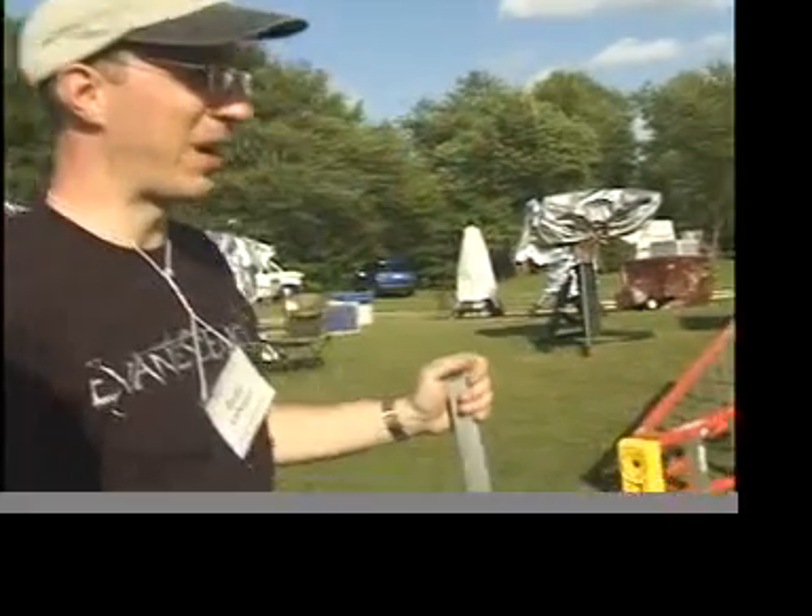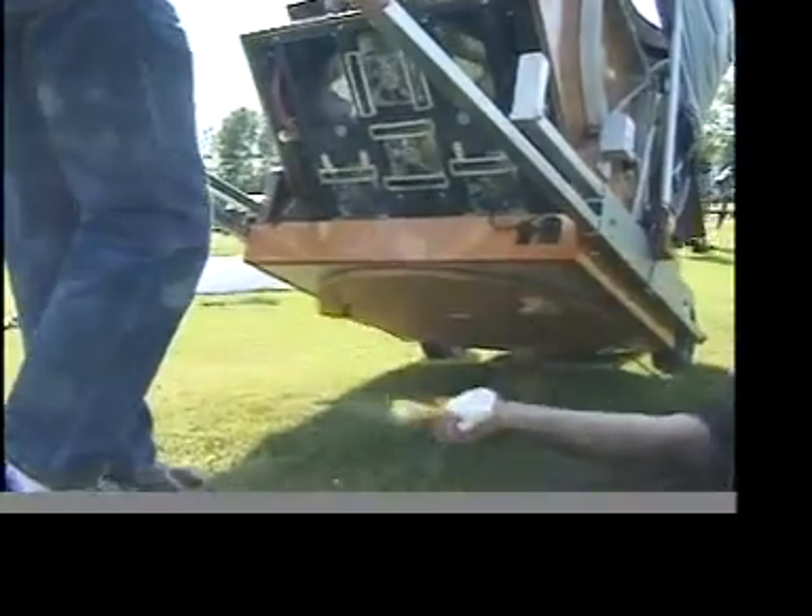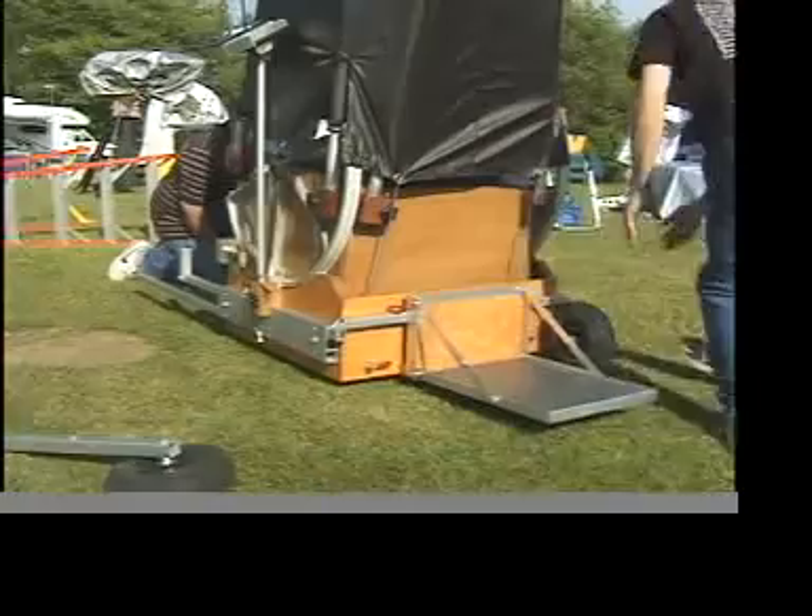We're here at the Summer Star Party hosted by the Rockland Astronomy Club here in Savoy, Massachusetts. As you can see, all the telescopes behind me, around me, are waiting for a clear night. And for gents like Dave, Todd and Ed, members of the Rockland Astronomy Club, it's another chance to pull out the gear, grease the wheels and do some explaining.